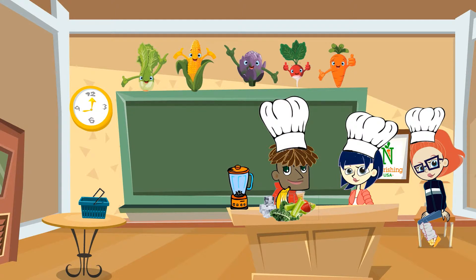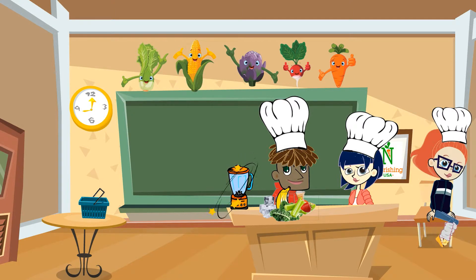So we're going to need to use a blender, but we never, ever use it without a parent around. And we don't touch the blades ever because they're sharp and can hurt us. Lucky for us, my mom's here. She's going to make sure that we're safe when we're using the blender.